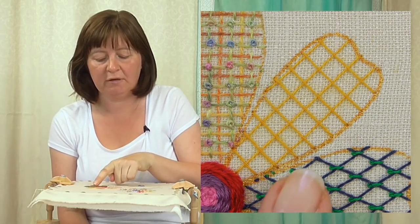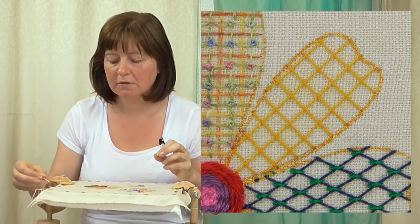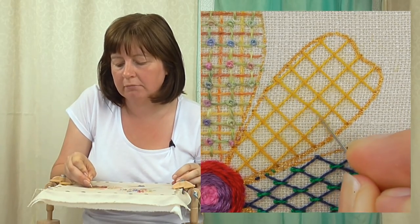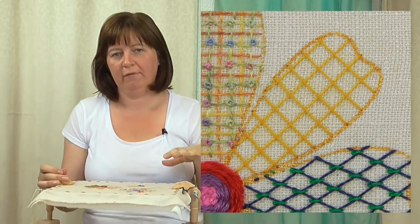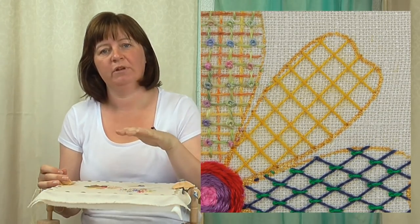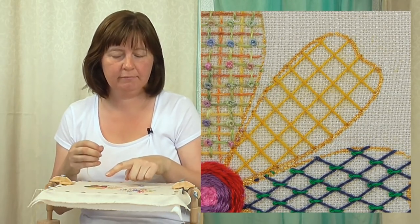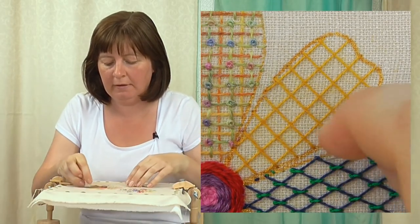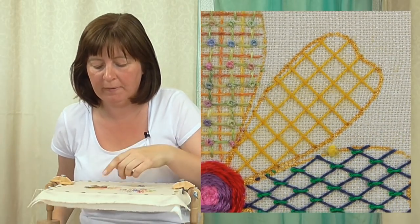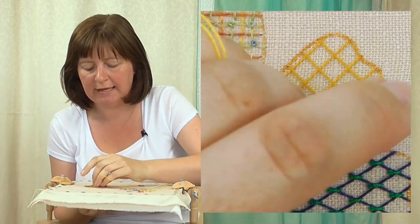I've used my darkest yellow to make the square grid, but I haven't stitched the grid down, so the stitches still move. What we're going to do is layer grids on top of each other — each grid holds the previous one down, and then the top grid we actually stitch down to hold it in place. So with my dark yellow down, I'm going to put the same grid over the top but just slightly to one side, and then we build up these layers of color.